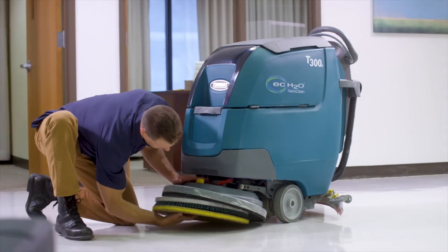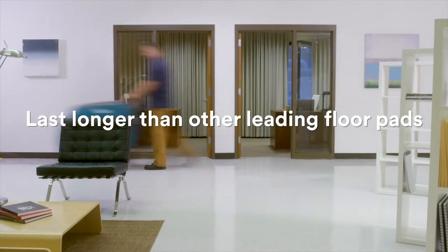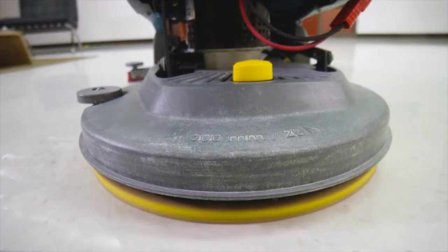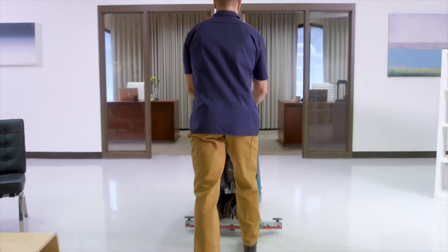These pads attach to low speed scrubbers, gradually increasing shine with each use to reduce or eliminate the need for burnishing. That means you'll get daily cleaning, dustless polishing, and enhanced shine with less labor.